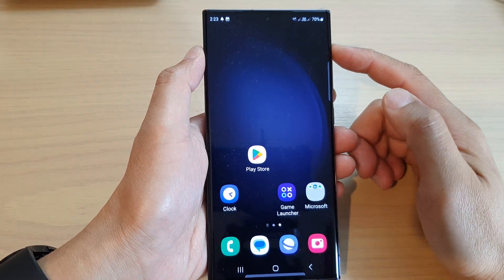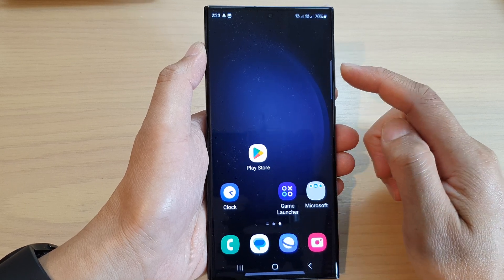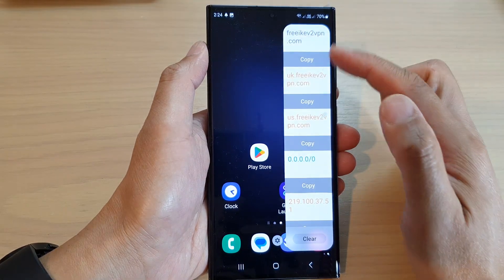Hey guys, in this video we're going to take a look at how you can clear all the clipboard items by using the Edge Panels clipboard widget on the Samsung Galaxy S23 series.